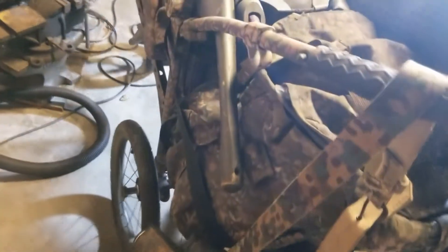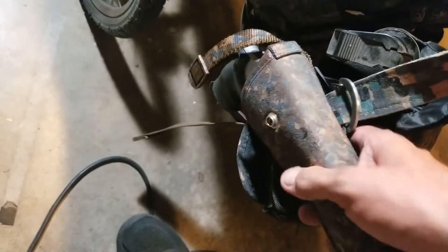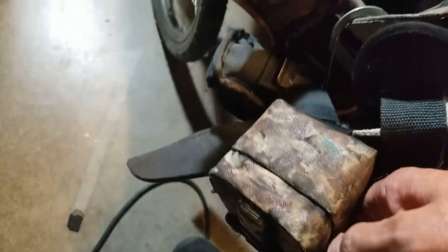Right over here is the kitchen. I can move this thing one-handed easily. All right, over here — can of bear spray, .45 revolver, extra bullets for the revolver and extra shotgun shells. I carried number two birdshot in there — that's good enough to feed you and also good enough to tear up a human being too.